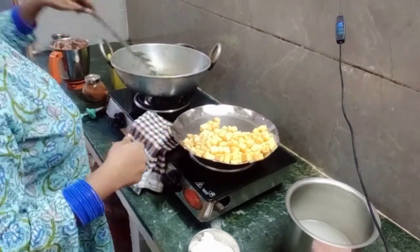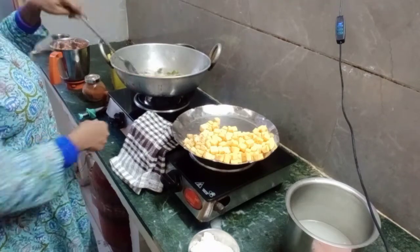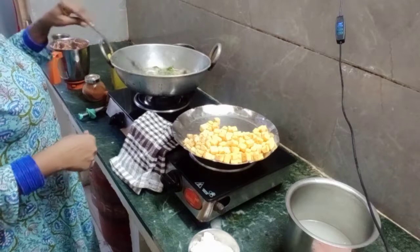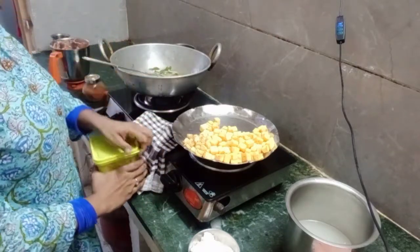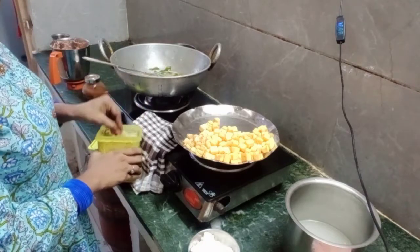Cut the onion in the pan. Put the onion on the pan until it has been added. Put it on the pan. I'll try it with a little salt — to add a few times, it will be done with a little bit of salt.